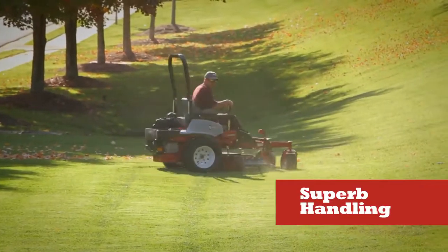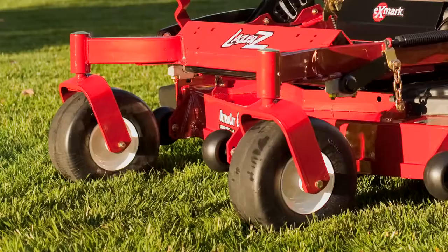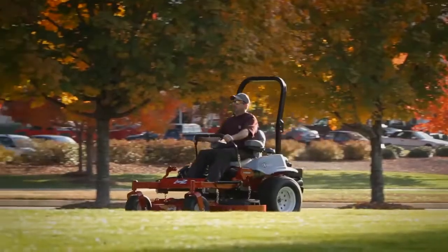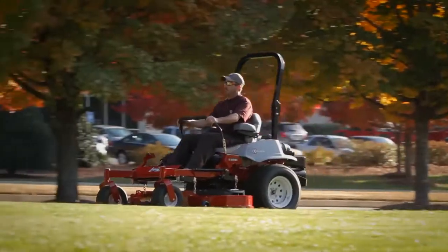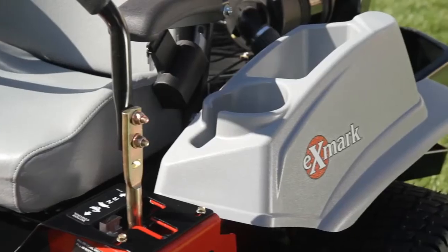Superb handling with large Turfmaster drive tires for optimal traction and mower stability. Large diameter, no-flat front caster tires. And an innovative seat for a smooth, comfortable ride — even a two-tone deluxe seat with extra padded armrests and cup holders.